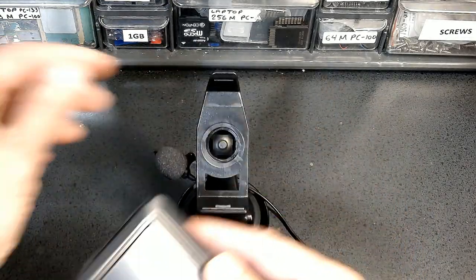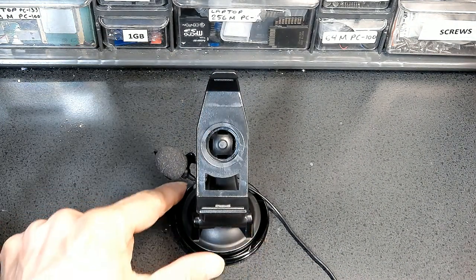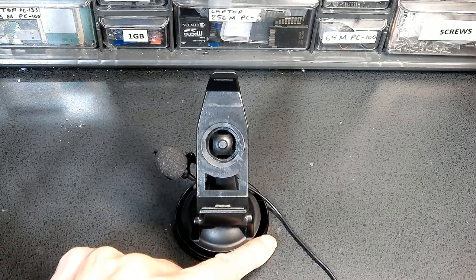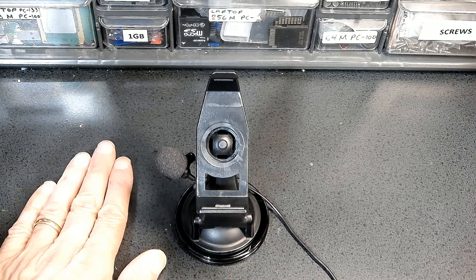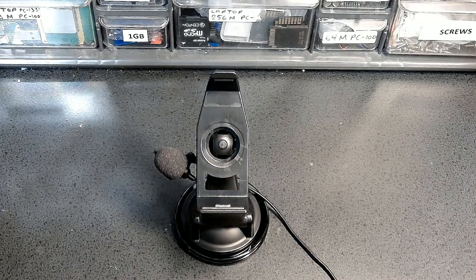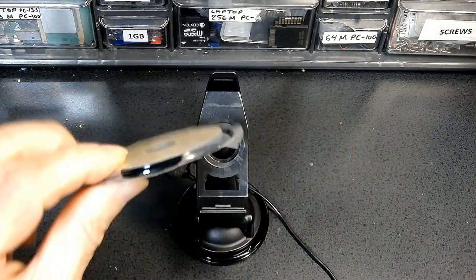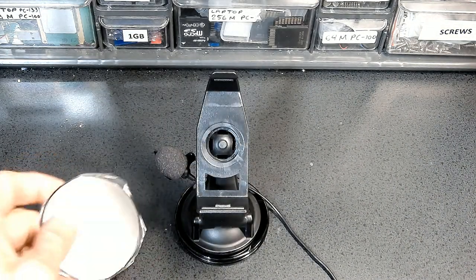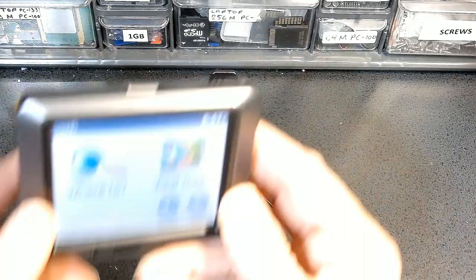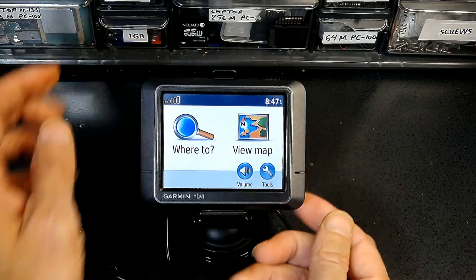This is where you put the memory chip for maps, map upgrades, or maps of different countries. This is the holder — this section suctions to the windshield, or if you have a sticky glue platform you can put it on your dashboard. The sticky glue platform is usually sold separately. You can also use the suction cup on the windshield. That's how you mount the unit.